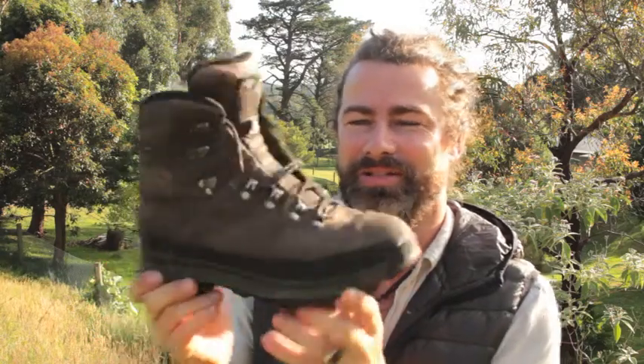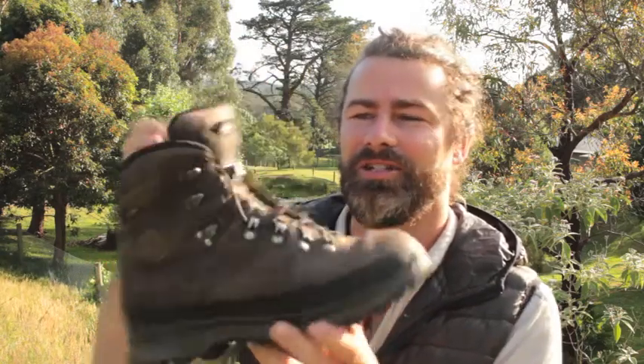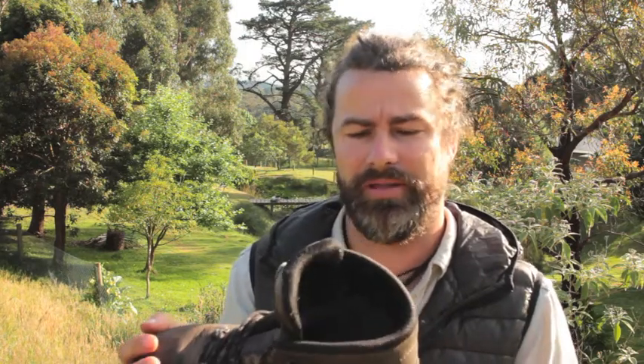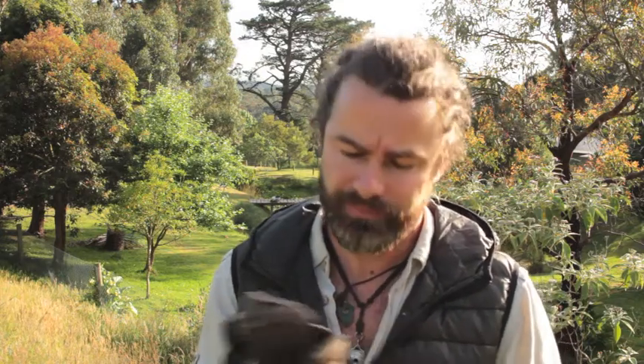The lowdown on the Lowas - this is the range three GTX wide. I've had this boot now for over 150 days. I got them last year and thought I'd give it a while before reviewing them, really put them through their paces. I did a month in Europe at sub-zero, probably minus 20 most of the time, mostly on snow and glacier country - it was a really warm boot.